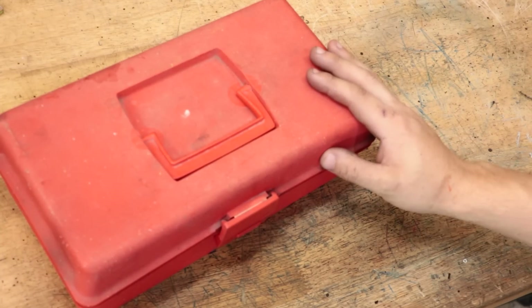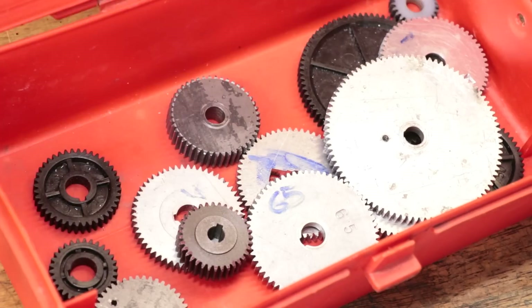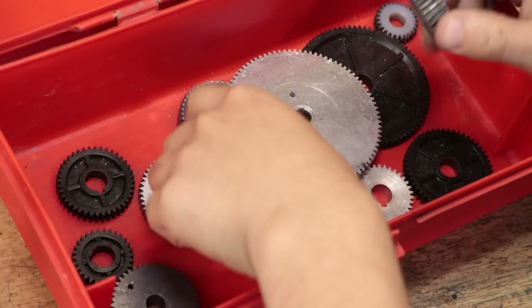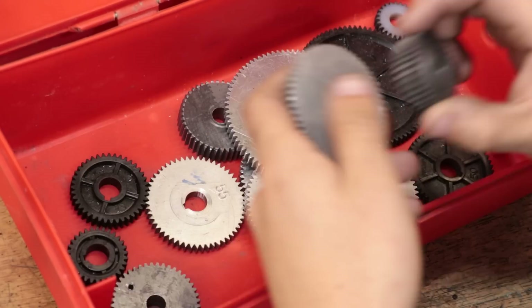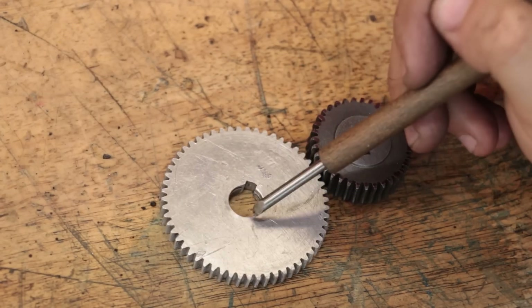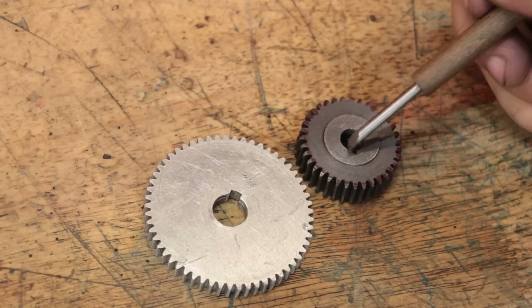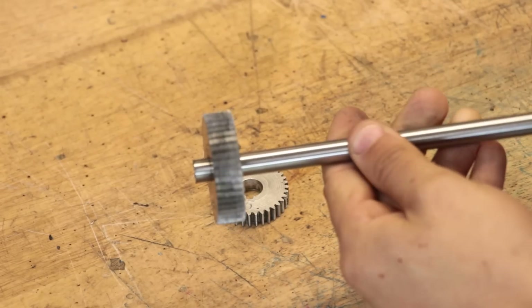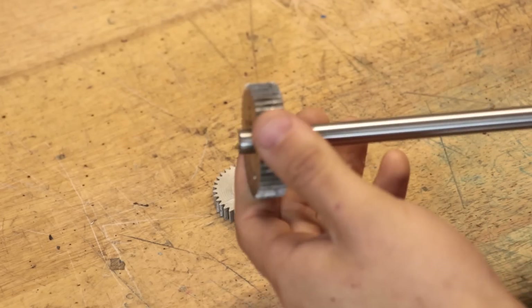Speaking of which, this is my gearbox, and in it I have most of the change gears for the new and the old lathe. Now most of these gears are going to have keyways to key the gears to the shaft that they're connected to. If they didn't, they'd simply spin on the shaft the second we'd apply torque, and that wouldn't be useful in a lot of situations.